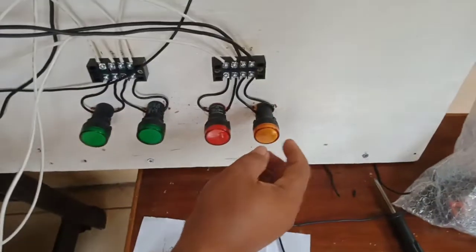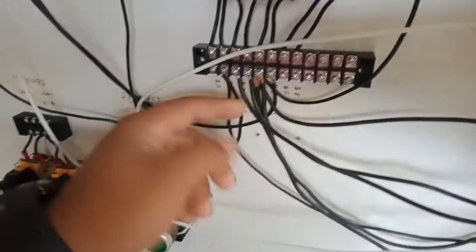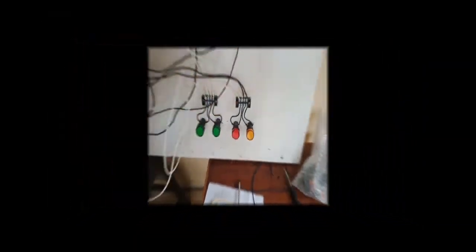And this is the hot light indicator — overload relay normally open terminals 97 and 98. These two wires. That's all, thank you.